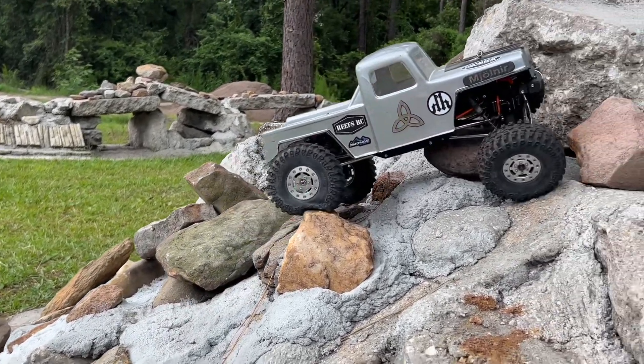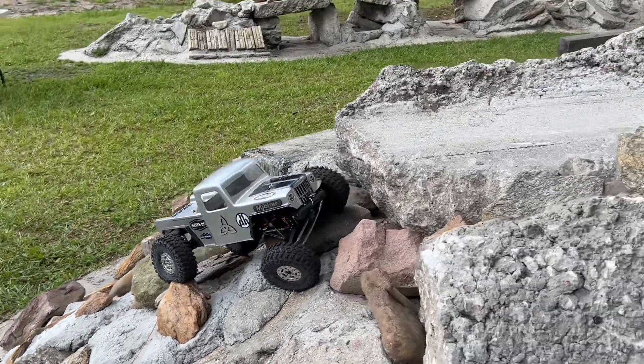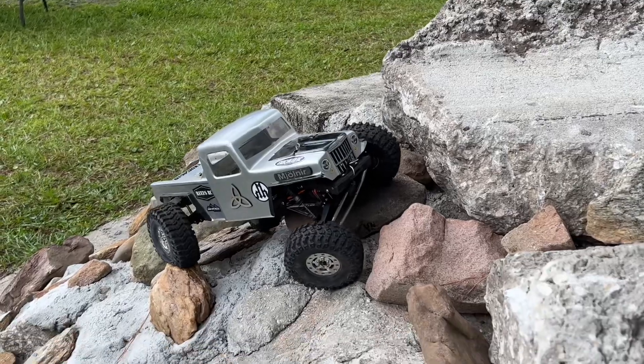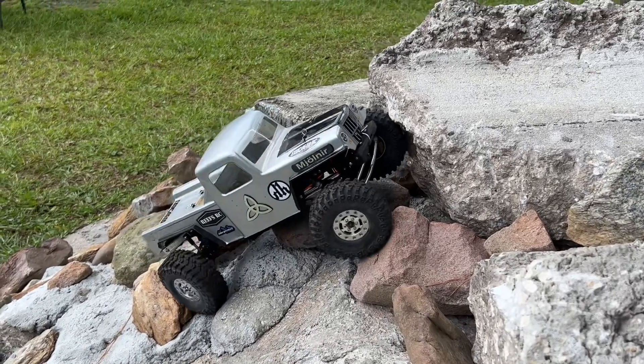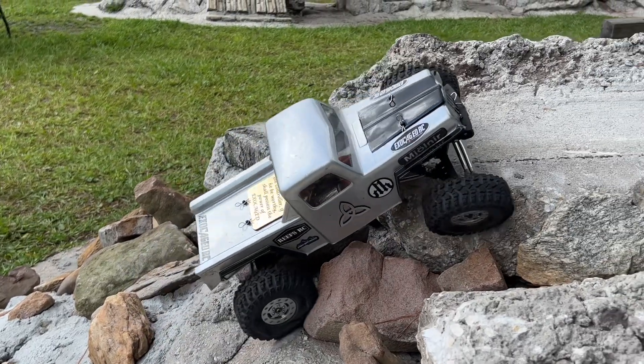As far as any noise you're hearing, that's coming from the gears. The 11-tooth seemed to be a little bit loose for some reason, even though I had it pushed as far up as I could.